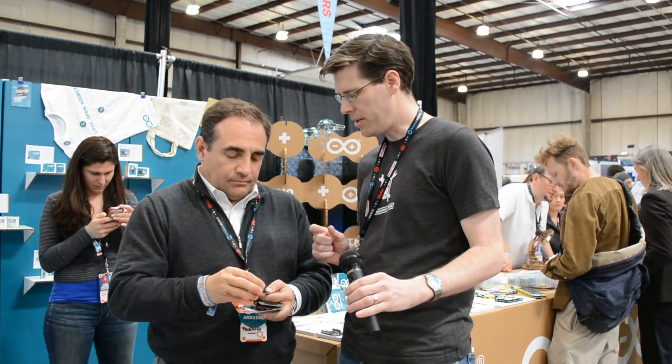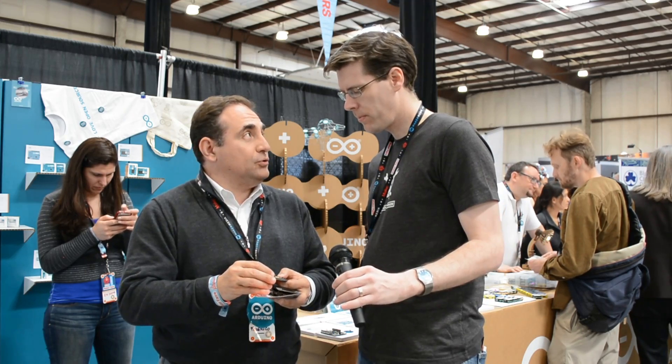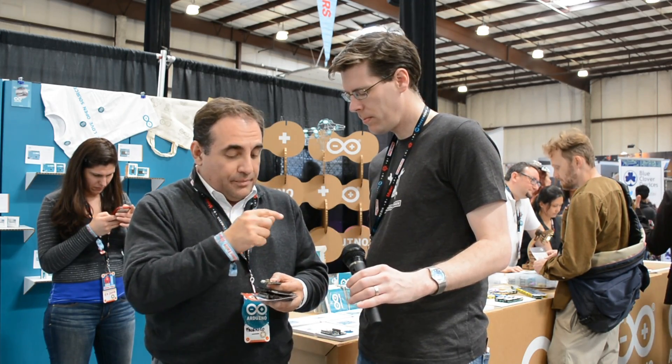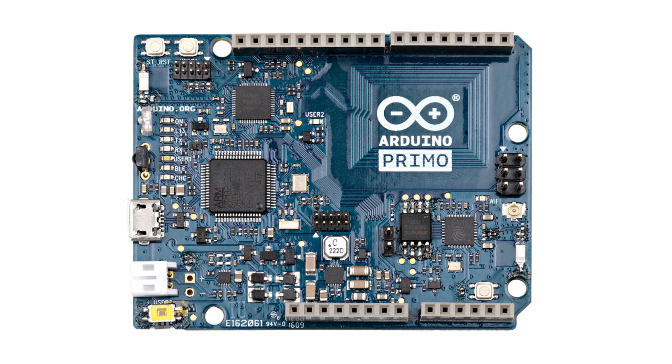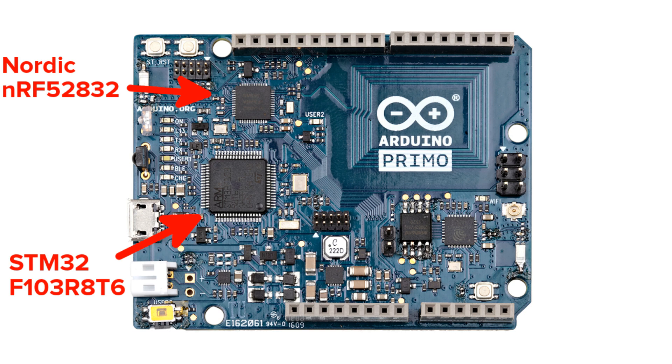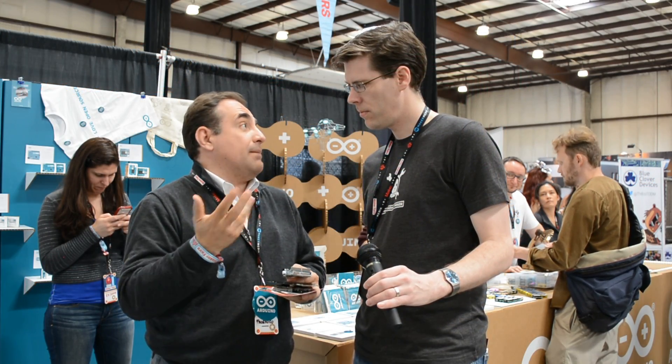You mentioned the main processor is a Nordic semiconductor chip. Correct. On the Primo Core we have the NRF52, the new chip from Nordic. On the Primo developer board, we have a bunch of technology — the Primo Core NRF52, the ST microcontroller for debugging and some additional functionality like power switching, infrared, and of course the ESP8266, which is the Wi-Fi chip that lets me connect the board to Wi-Fi, mainly for OTA.